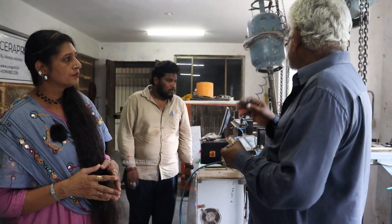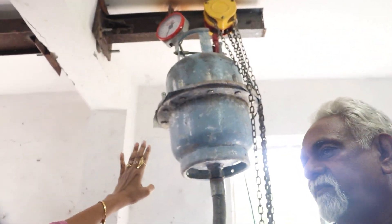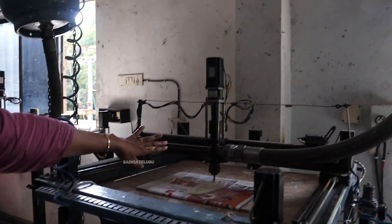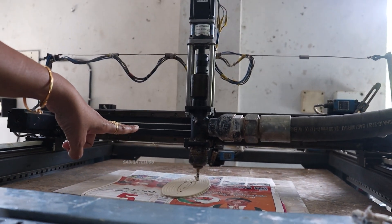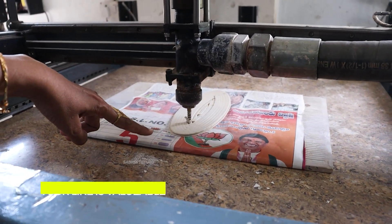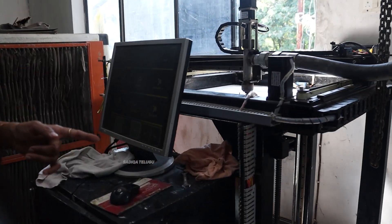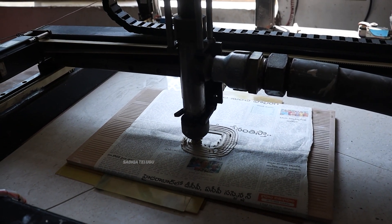Then we will fill the cylinders. This is a 3D printing machine. You can see the process. What process is next? This is a pattern. The advantage is to do the design.